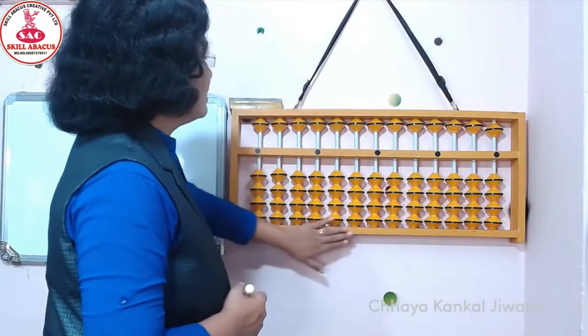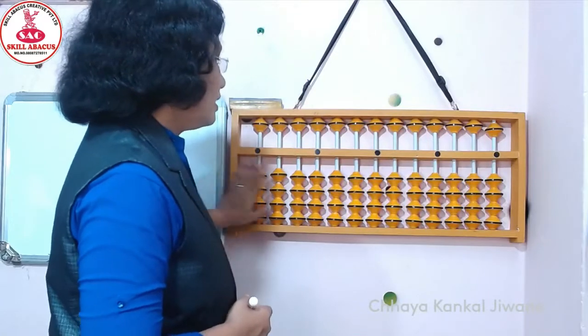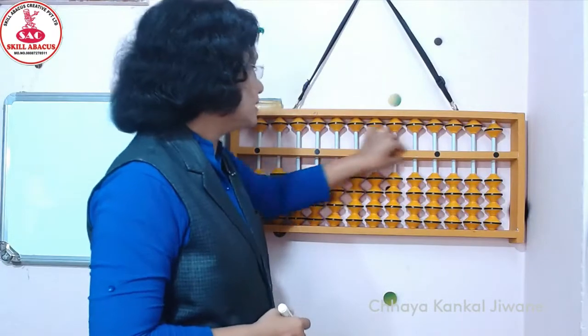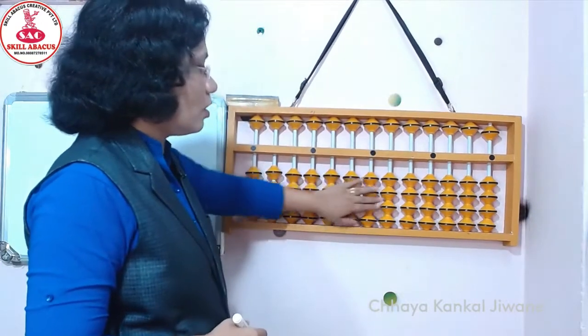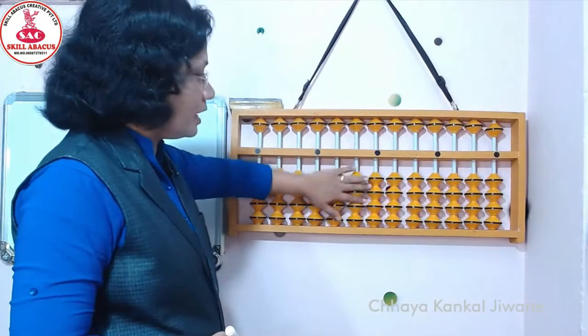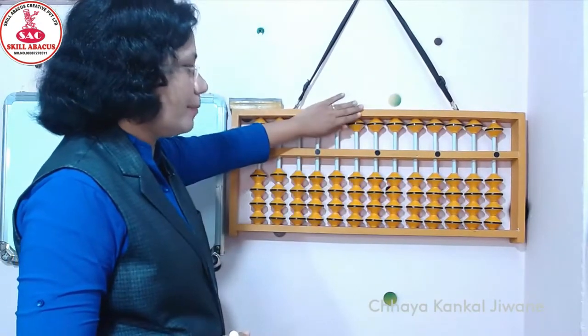Look at here. This is the Abacus frame. And this yellow color part known as beads. And this is middle bar. These are all lower beads and upper beads. ये पूरे lower beads है और ये है upper beads.